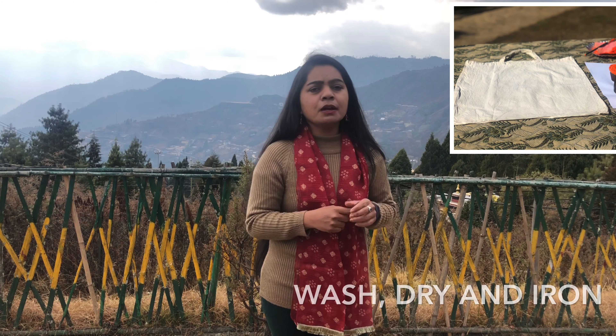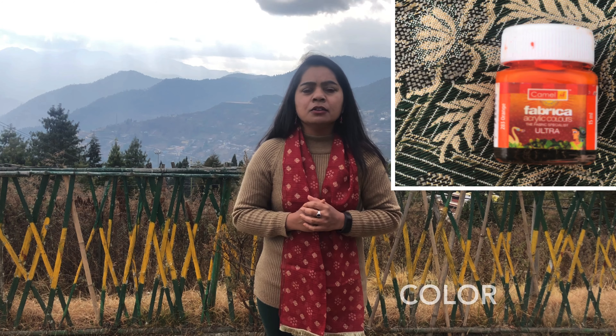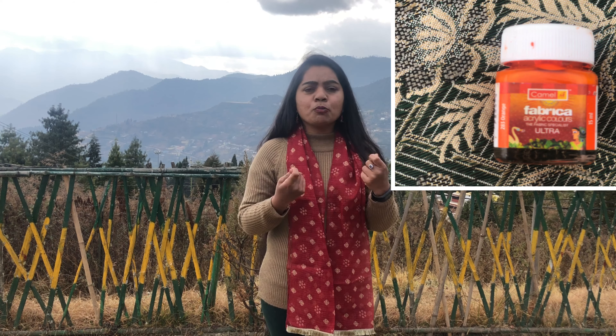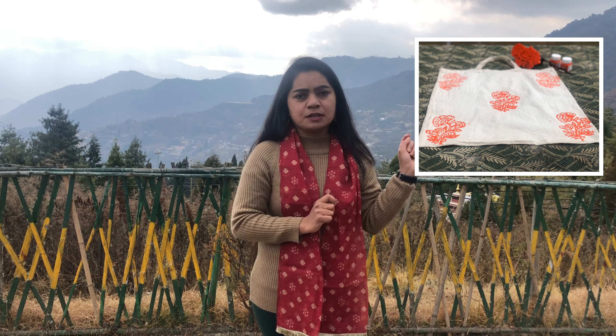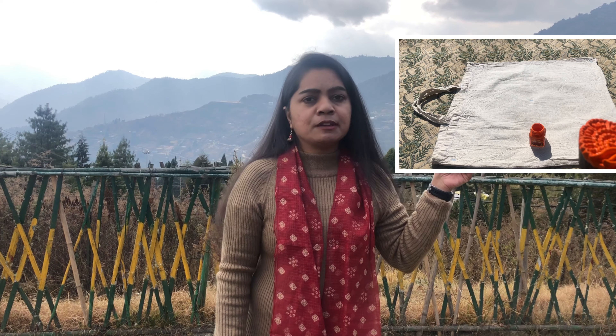Firstly, select the fabric and decide what you want to make — either a tablecloth, cushion cover, shopping bag, dupatta, saree, or anything else. I have taken a shopping bag, washed, dried, and ironed it. Talking about color, you can use either acrylic color or fabric color. Since my shopping bag is light in color, I am using orange as a contrast color. These kinds of blocks are easily available online.